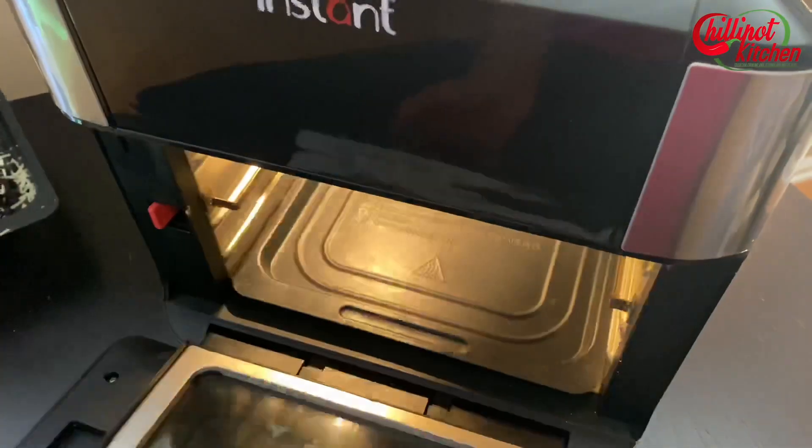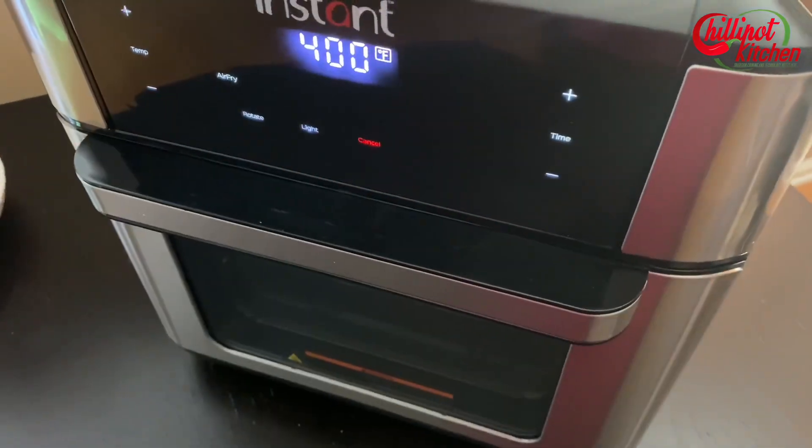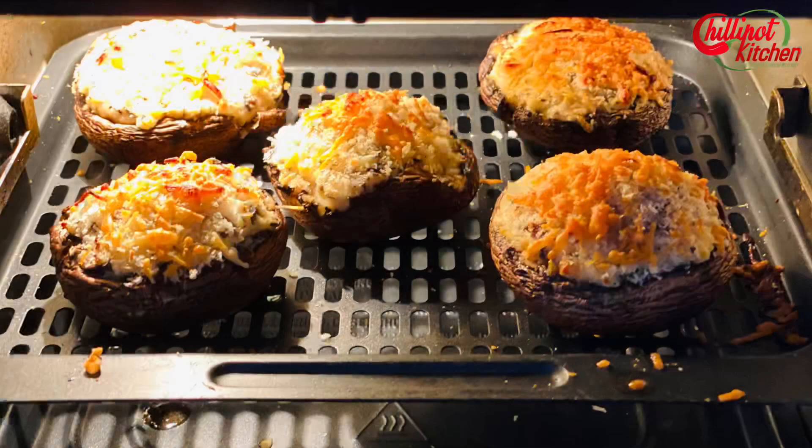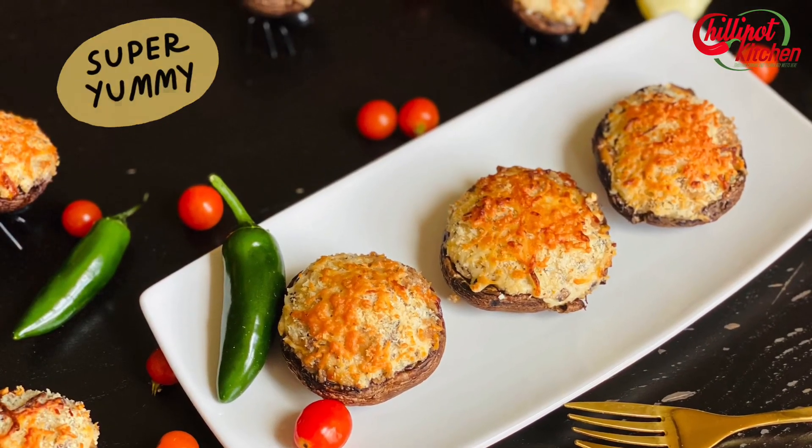Swap the trays in between cooking. The mushrooms may be a little watery, so place them on a tissue before serving. If you want, you can garnish with parsley. Look at this — super yummy and cheesy stuffed mushroom from the air fryer, ready to be served!